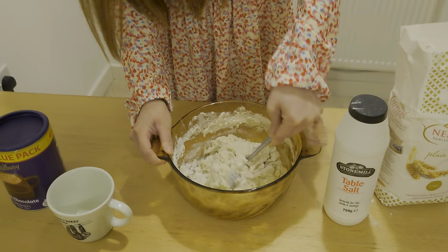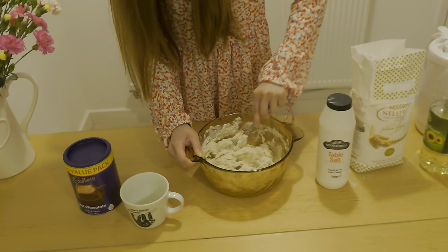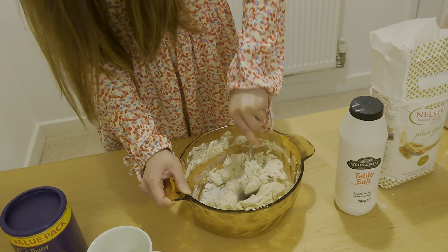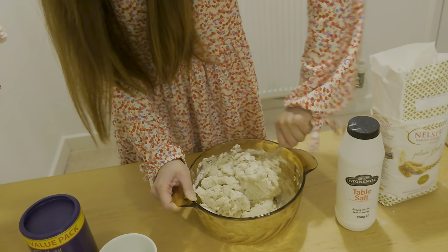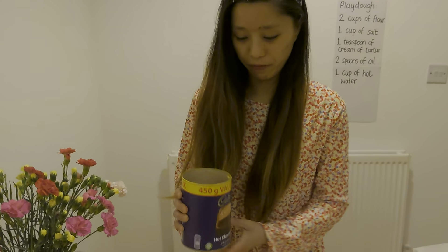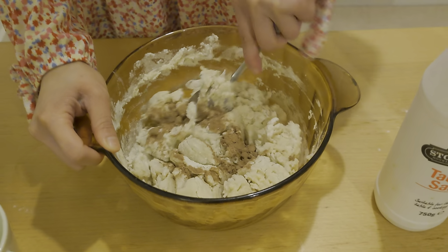If you don't want your play-doh to look very plain, you can add different things like chocolate powder or cinnamon powder to give it different colors and make it smell nice. You can also add some food coloring if you have any at home. I have some hot chocolate powder and I'm going to mix a little bit into my play-doh so it will smell nice.